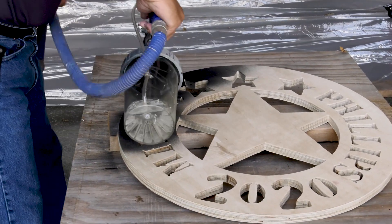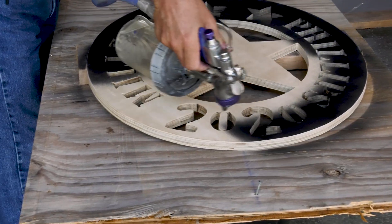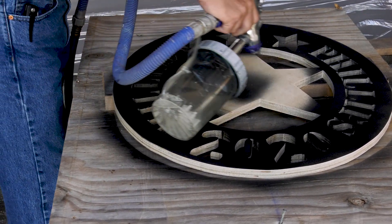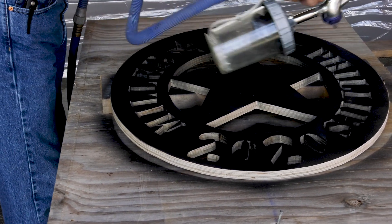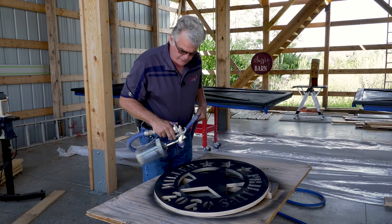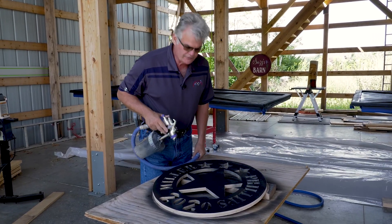This is General Finishes lamp black milk paint. It's ideal for interior and exterior application, so it's going to weather extremely well on this sign. It sprays right out of the can real nice. It's ultra low VOC, compliant for Southern California and all restricted VOC areas in the country. There's no smell, it dries fast, it flows beautifully — it's just a really nice product.